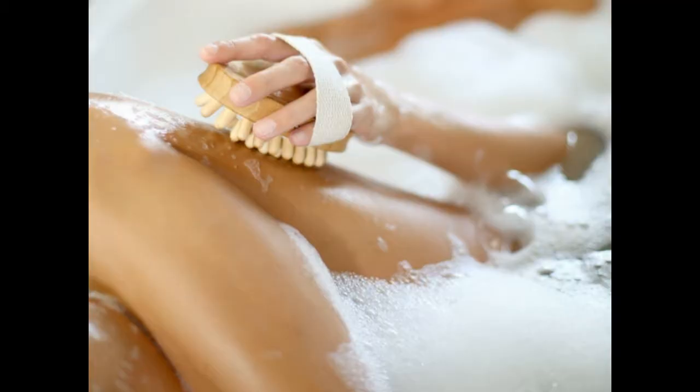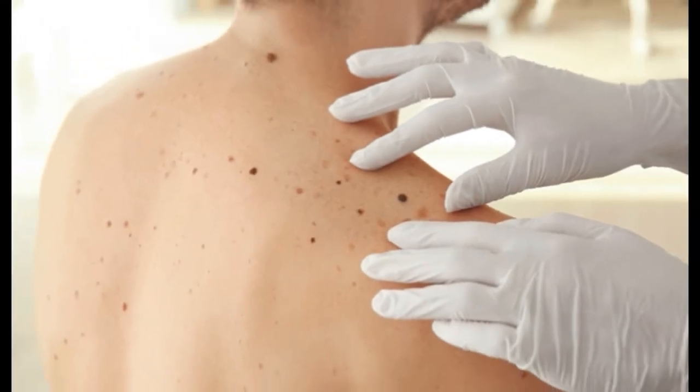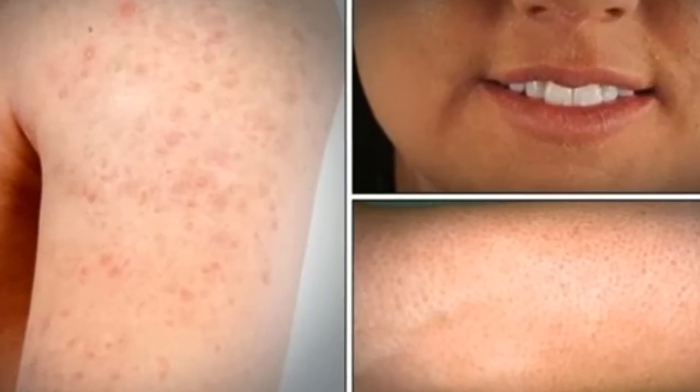Keratosis pilaris is a very common skin problem that causes hard, reddish, or whitish bumps. This problem normally doesn't involve itchiness or pain, and it can appear on any part of the body, although it is more common on the arms, thighs, face, and buttocks. These little bumps are caused by a buildup of keratin and are frequently confused with acne.